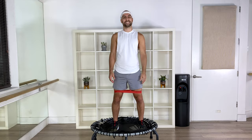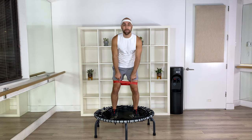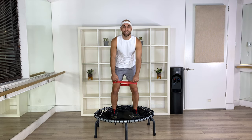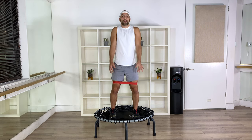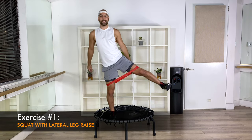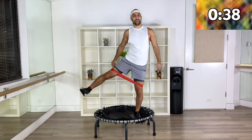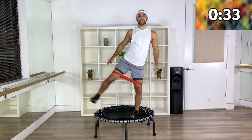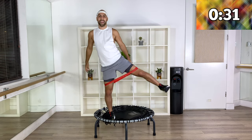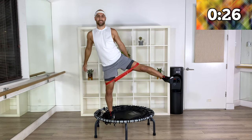Grab your resistance band and place it a couple of inches higher than your knees. We're going to squat it out first — be parallel, strong core, shoulder blades back. Squat it down and lift your leg to the side. To get a little bit more, reach out right when you come up and squeeze your glutes as tight as you can on the way up.